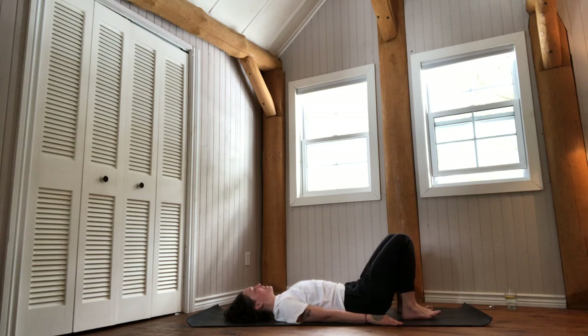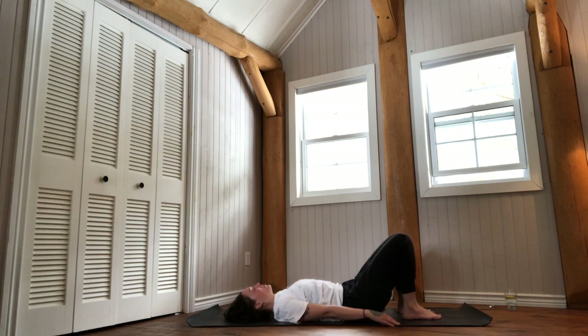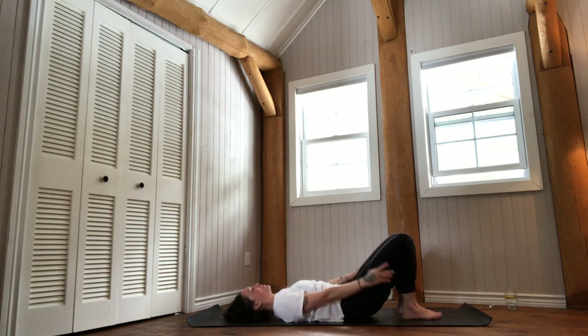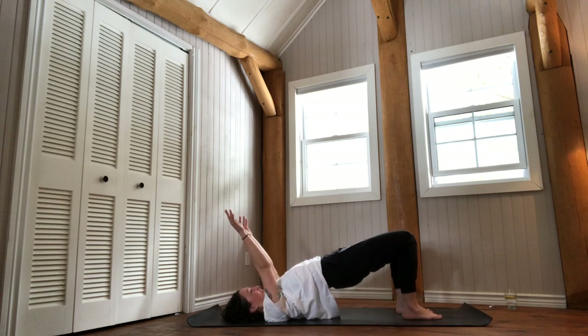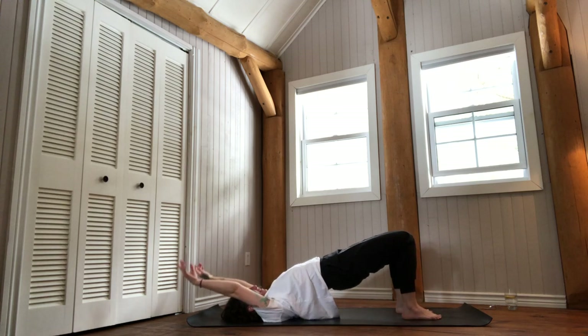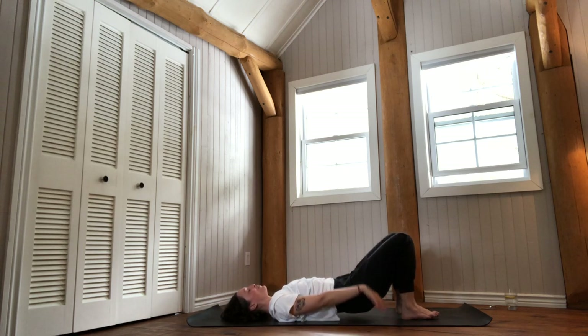Continue: inhale to lift the spine into bridge pose, exhale to lower down. Gradually you can add the movement of your arms — as you breathe in, reach the fingers up to the sky, and breathe out to lower down. Everything lifts as you breathe in and lowers as you breathe out. The idea is to synchronize the movement of the arms with that of the pelvis, to gradually find this sense of fluidity.